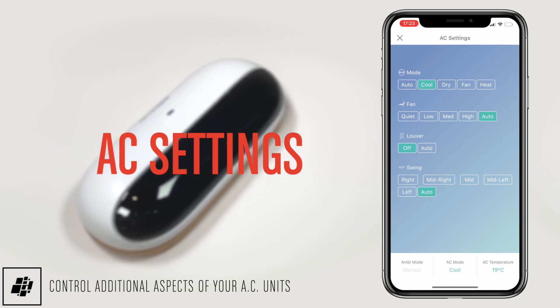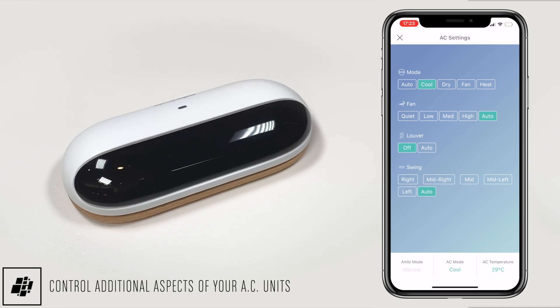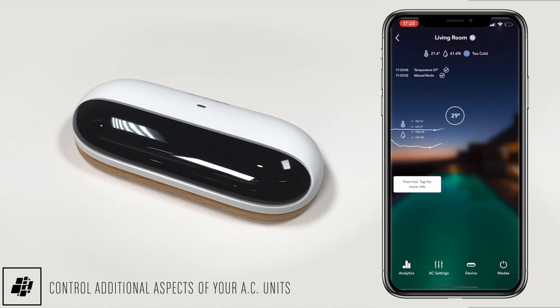And finally, the AC Settings tab gives access to all parts of your specific AC unit for even more granular control.